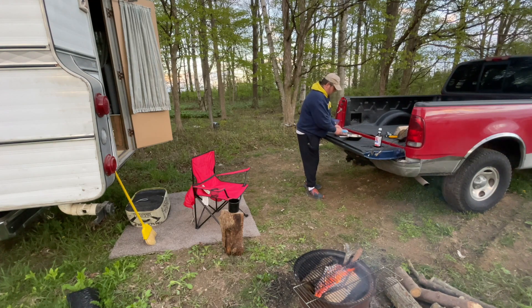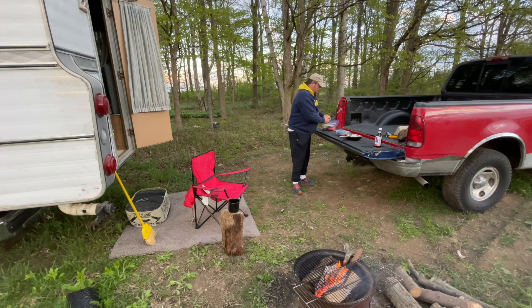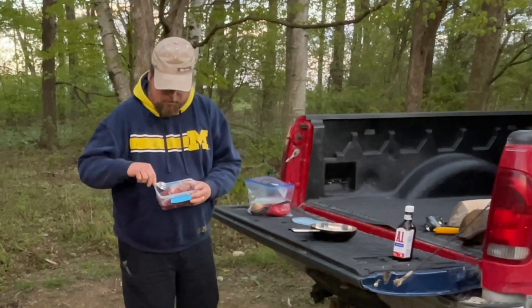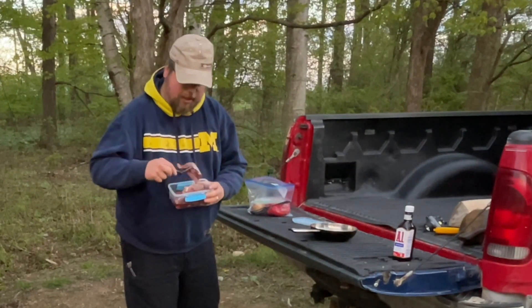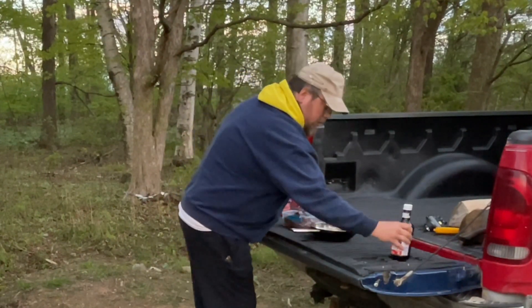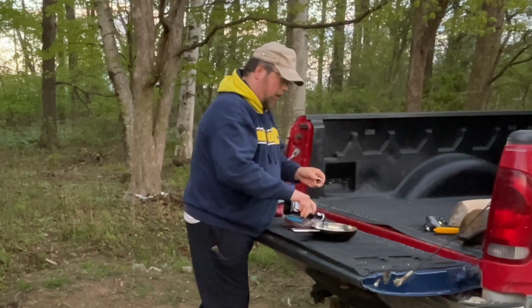I'm going to get this stuff on the fire before it gets too late and hard to see what's going on. We're off-grid — I don't have a bunch of lights out here, electricity, or a generator. So I'm going to get these going. I have venison, already cut up into venison steaks, and I'm going to put some A1 sauce in my pan.